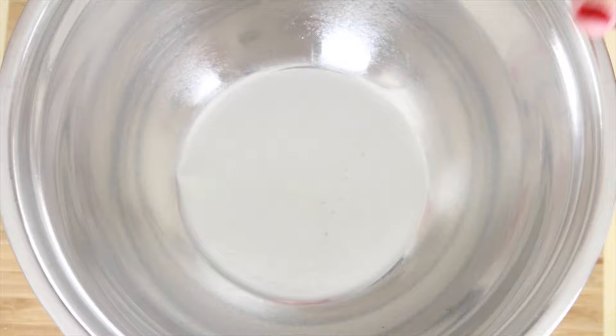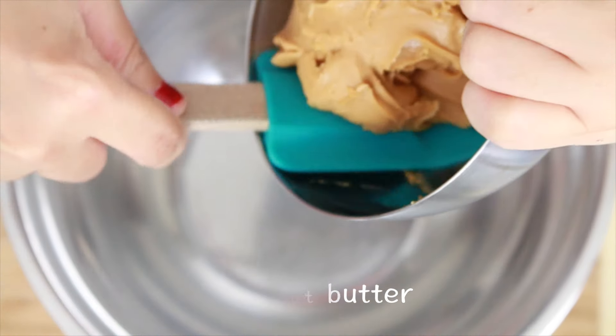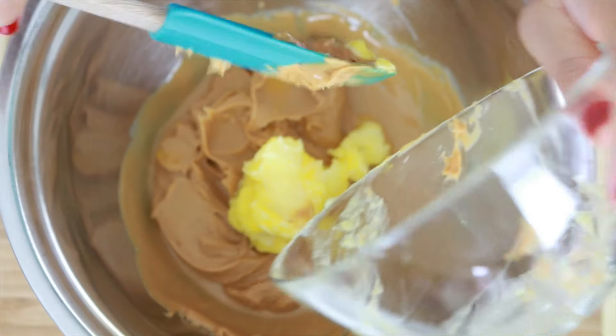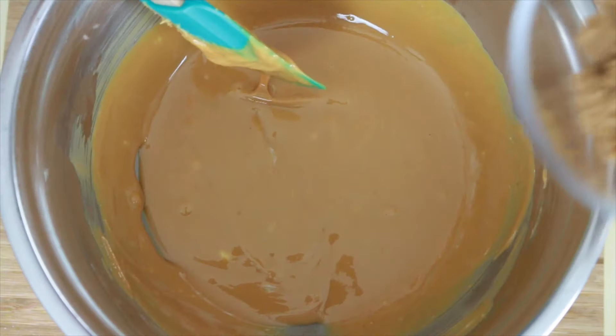First things first, let's boil some hot water and then place a bowl on top of it. Put in your peanut butter — make sure it's a smooth one, not the crunchy one — and then add the butter into the peanut butter. Because the bottom is hot, it helps a lot with melting both of them together.